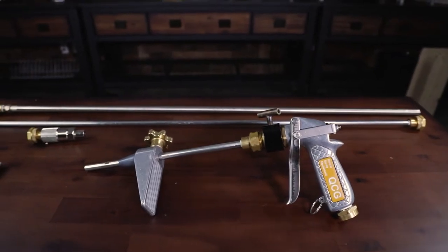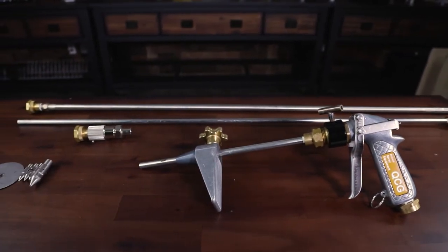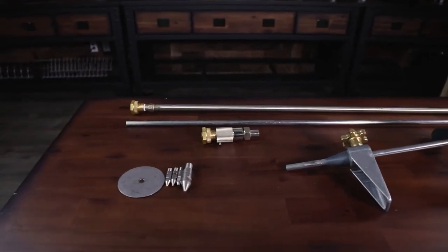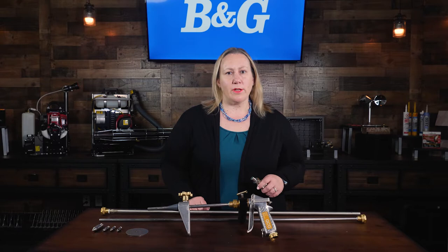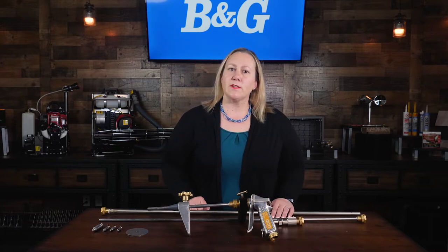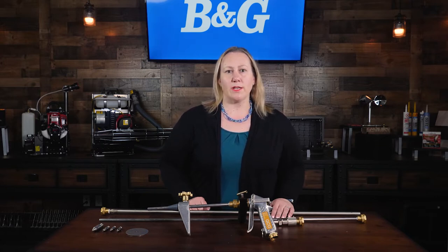Ergonomically designed, rugged and durable, the kit's cone-to-jet attachment allows the user to adjust from cone to jet stream and allows a quick and easy switch from rotting to soil injection to pre-treatment or broadcast spray. This kit is invaluable for those doing termite work and is best used with liquid termiticides.